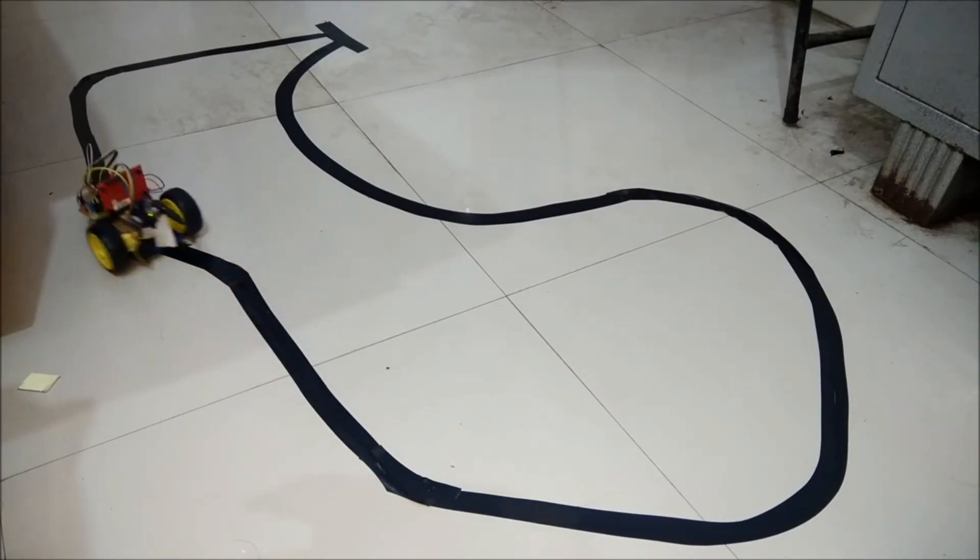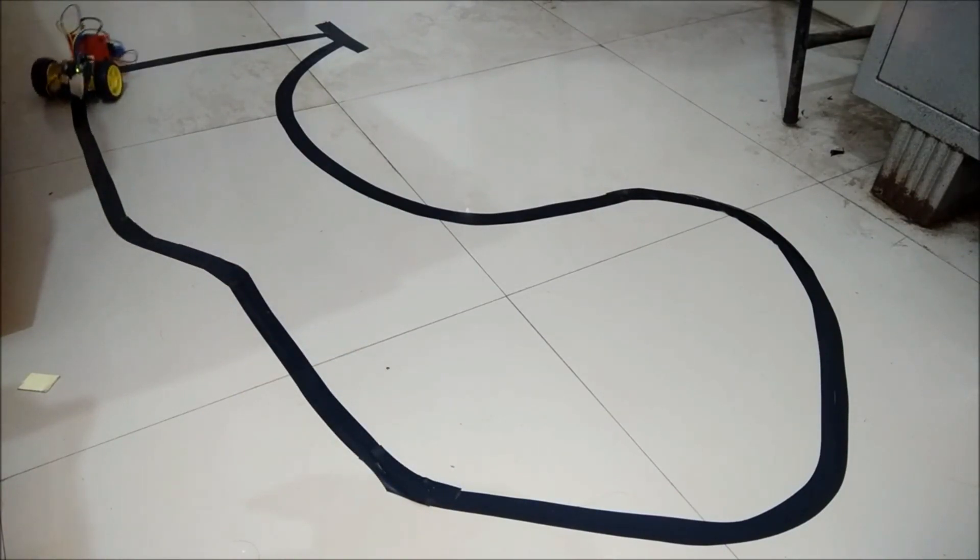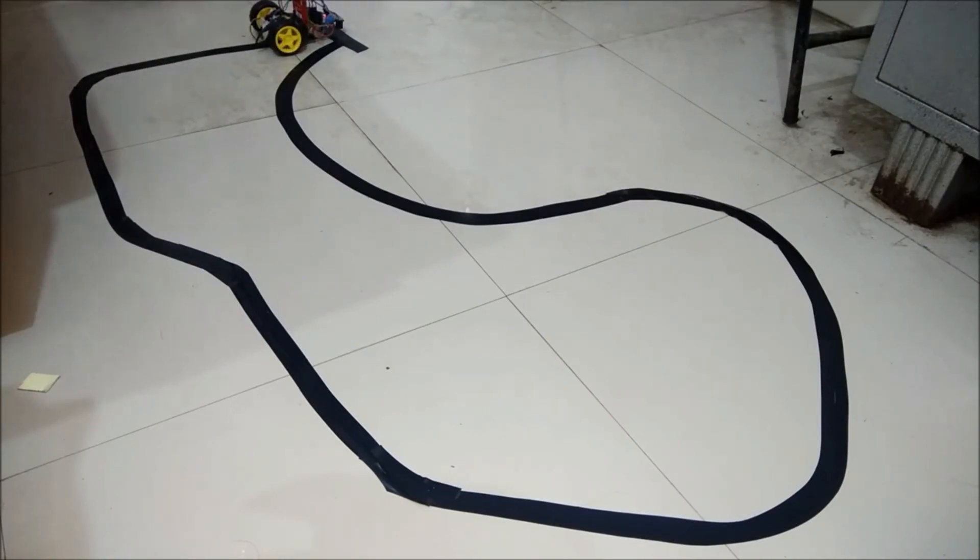I thought this guy would have done better than that.